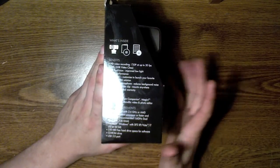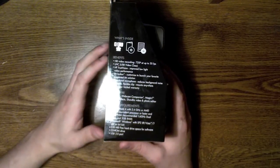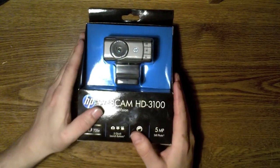Software it comes with includes ArcSoft Webcam Companion, Magic One Visual Effects, Showbiz, and a video and photo editor. Like I said, I use a Mac so I just use that stuff for it. Now let me show you the unboxing.